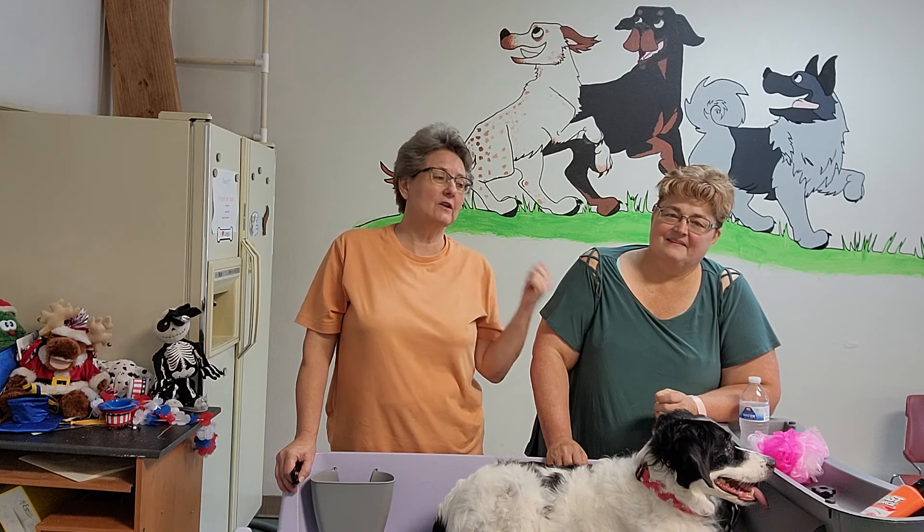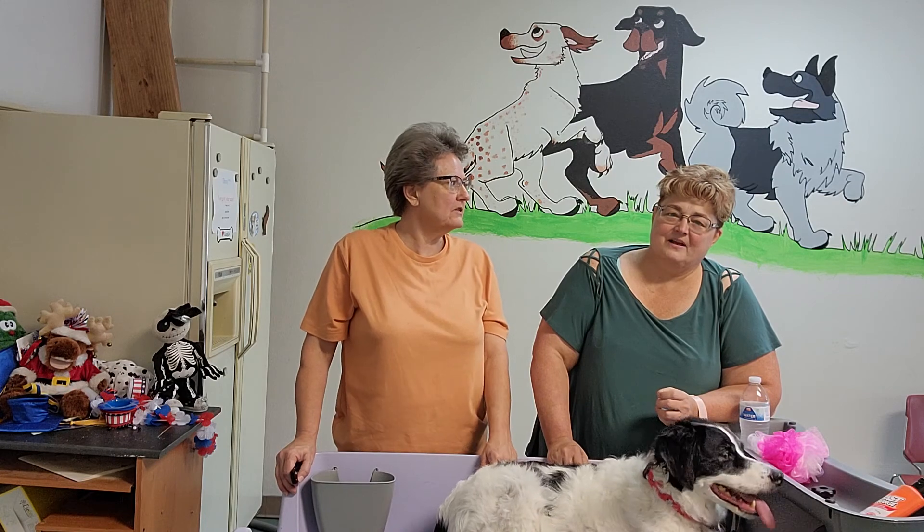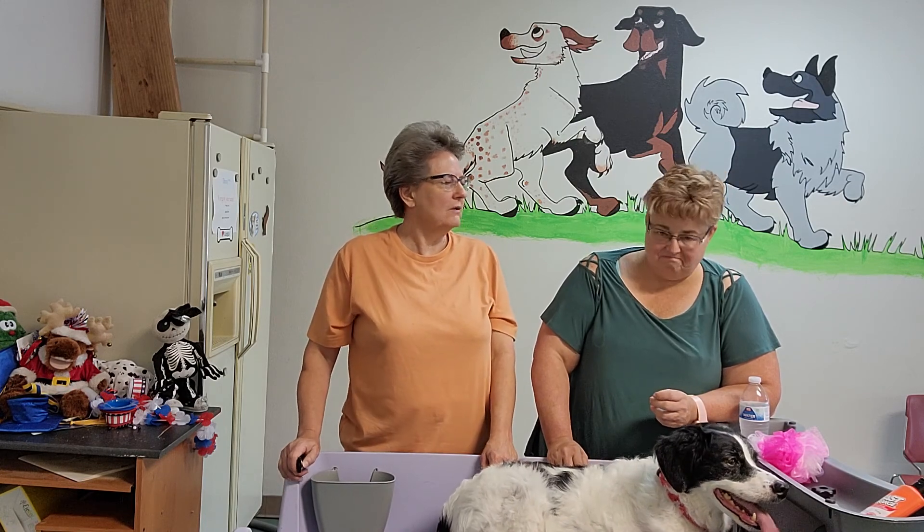If you want to learn something new from Noelle, we're going to drop a link to Positive Directions Canine Academy — go visit her website and her YouTube channel. We will be back with more tips. Thank you, Tammy. Thank you. Have a great day.